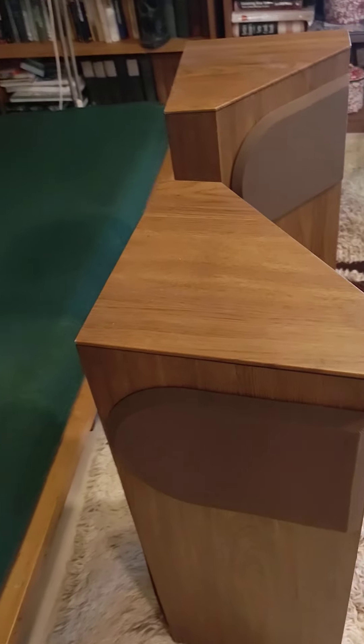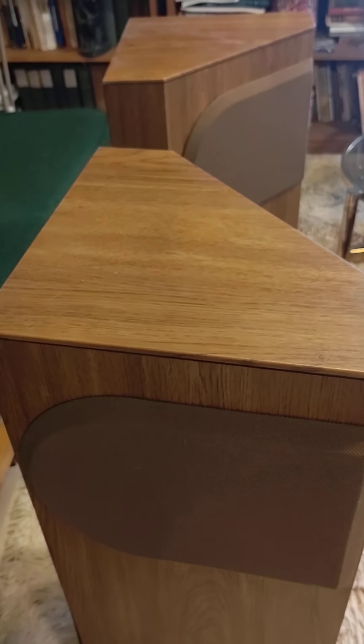Hi, this is 20th Century Rescue with a video regarding the condition of the Bose direct reflecting speakers.